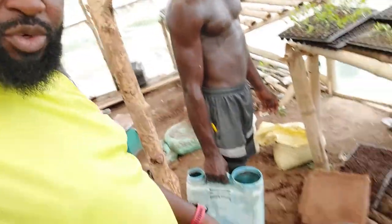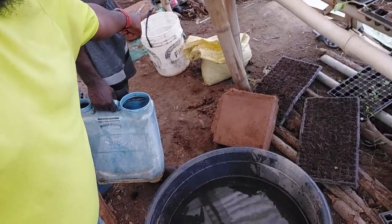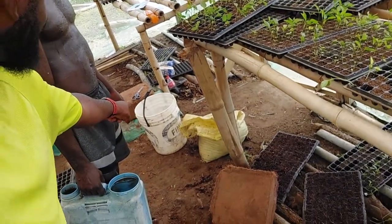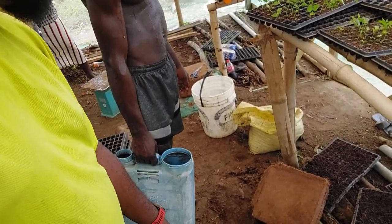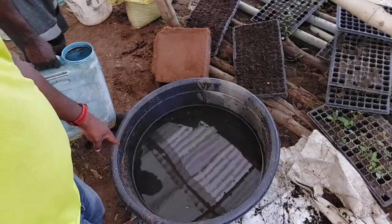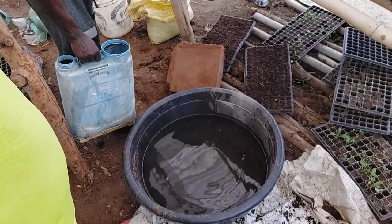So basically we pour in that bucket, which is about 10 liters — actually I think that bucket is about 20 liters. You put two of those, so that's 40 liters in this bowl. That's what we have here now — two buckets, 40 liters in there.